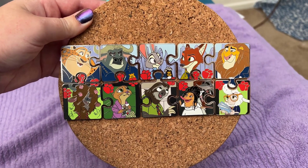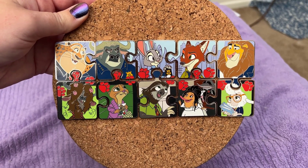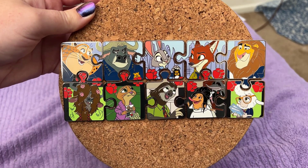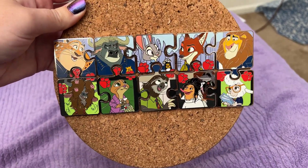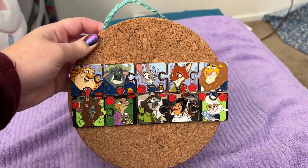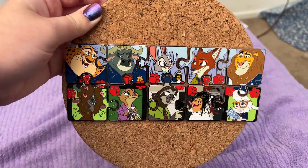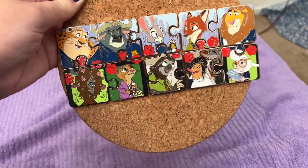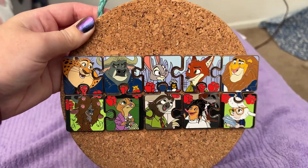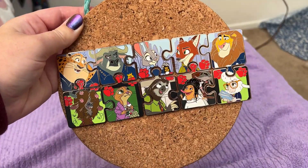I've seen the chasers posted almost nowhere. The one listing on eBay for the Finnick chaser was set at three hundred dollars — nice joke. Hopefully I can find them at more reasonable prices to fully finish the set. For now I was able to fit the completed regular set on a little cork board, since my main Zootopia board is at complete max capacity. Overall it's quite a fun set, but thanks for watching!